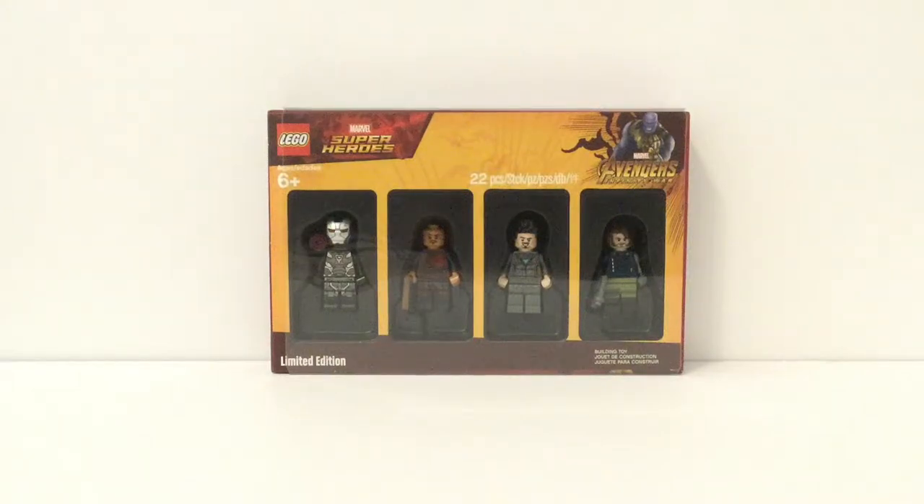Hello there everybody, I'm Bricks here, back with another LEGO review, and today we are reviewing the LEGO Avengers Infinity War Marvel Bricktober Pack.